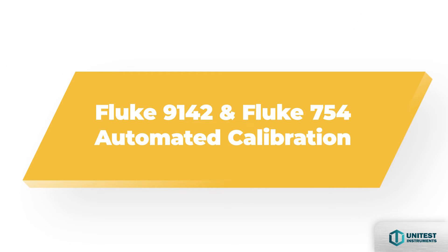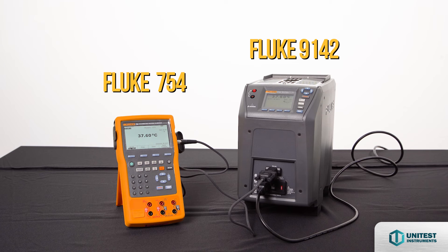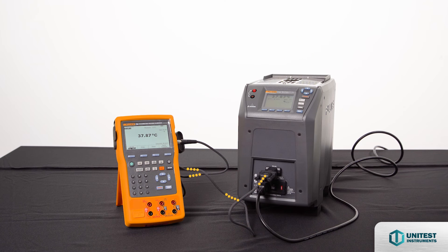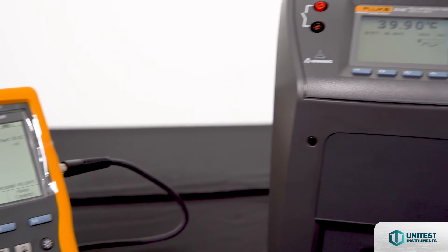Fluke 9142 and 754 Automated Calibration Solution: automated calibration uses the dry-well cable to connect the Fluke 754 and the 914X series to automate and document the calibration of temperature sensors and transmitters everywhere. Set point testing at 40 degrees Celsius is controlled by the Fluke 754.